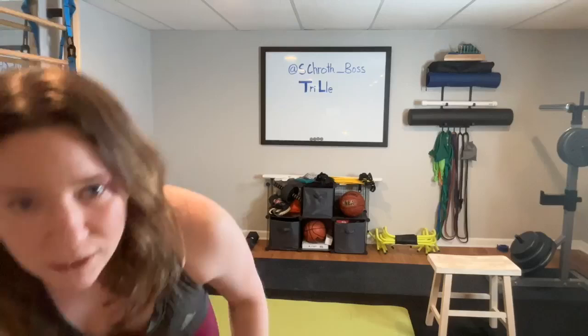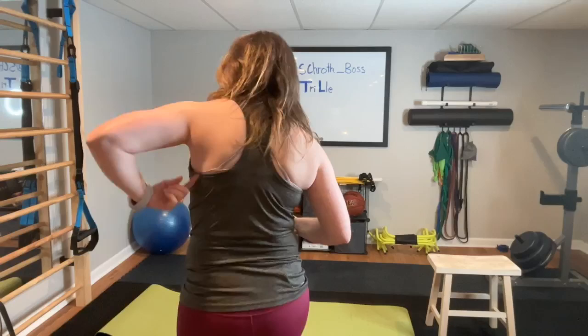Once you're in that position, we're going to do the same Schroth breathing. Remember, we're talking about expanding the rib cage — especially for this type of curve — into the left upper back, because that's the concave side of the curve. In that position, you breathe in through the nose, expanding the rib cage, and then breathe out through the mouth, keeping it wide and expanded. When you run out of breath, you relax.